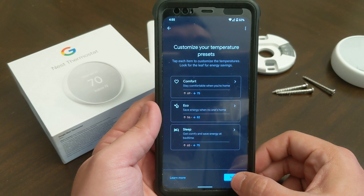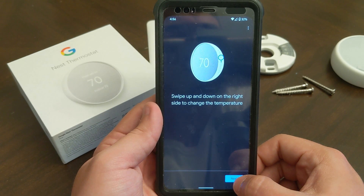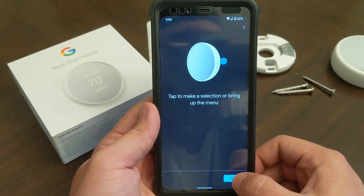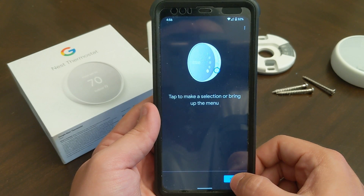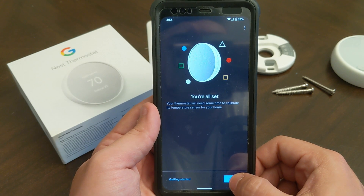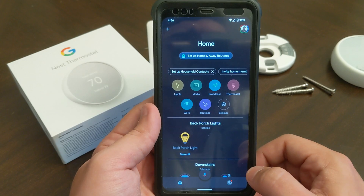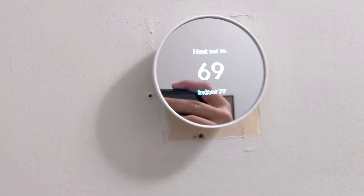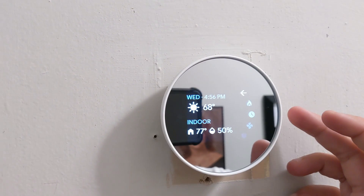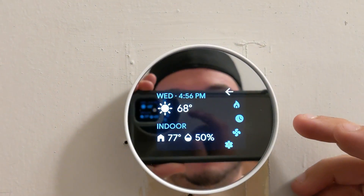Then it wants to set up schedules, which I can do later. On the outside of the thermostat it has a little touch pad — that's how you actually control it. You tap to make a selection and then slide. Now it's time to calibrate — let it do that. It's set to 'Comfort' mode.